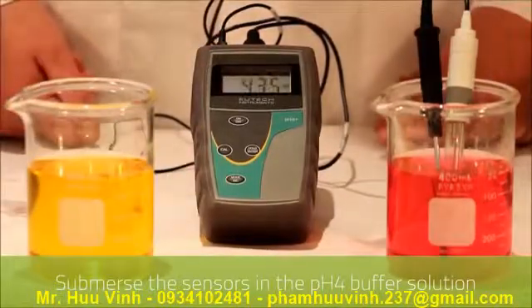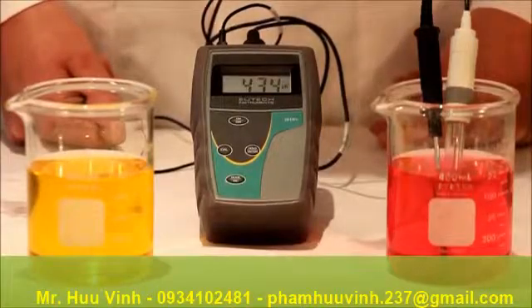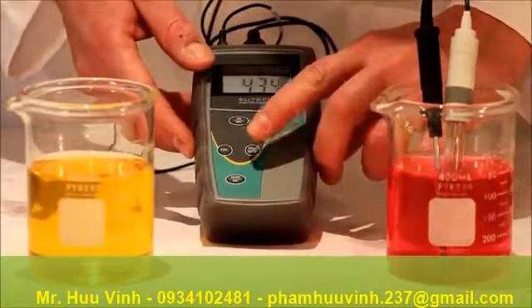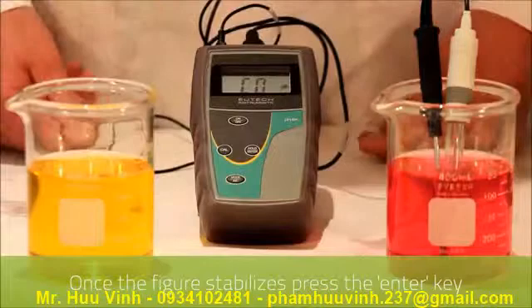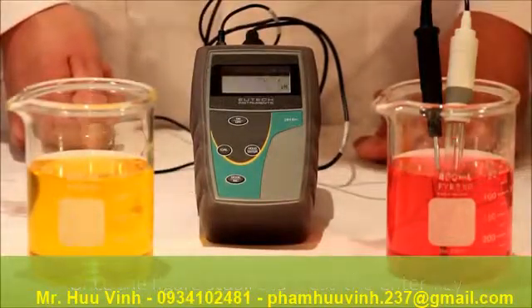Again you will see that the reading has dropped. When this stabilizes we again press the ENTER key. As you can see the reading has been adjusted to the correct reading.